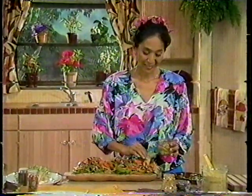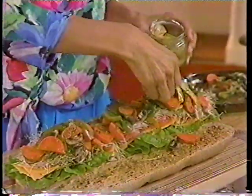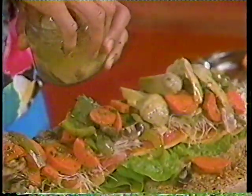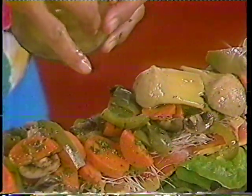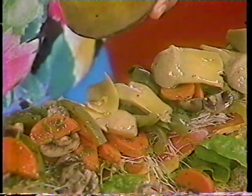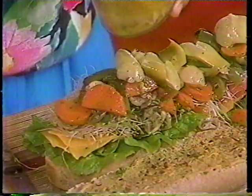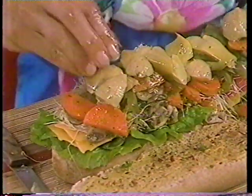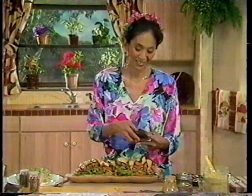We'll top this off with marinated artichoke hearts. You can see this sandwich is really growing. Of course, you don't have to stick to just these vegetables — use your imagination and go according to what's growing in your backyard garden or what's available and in season in the grocery store. Buying whatever vegetables are in season ends up being a lot easier on your food budget. Then we'll top this off with some sliced olives.